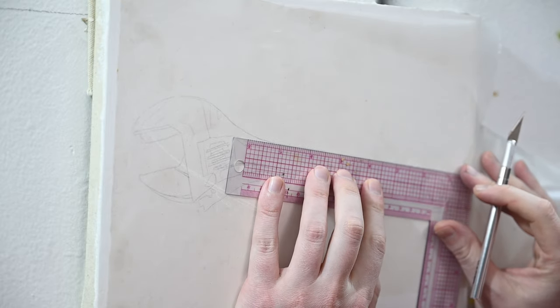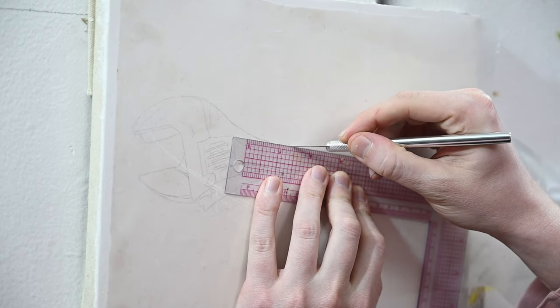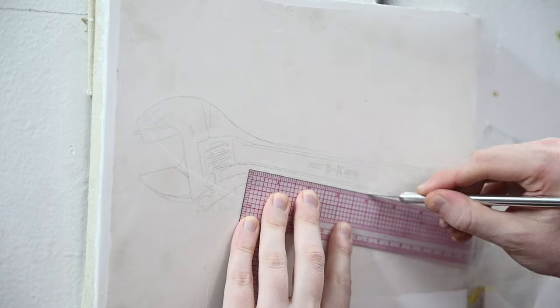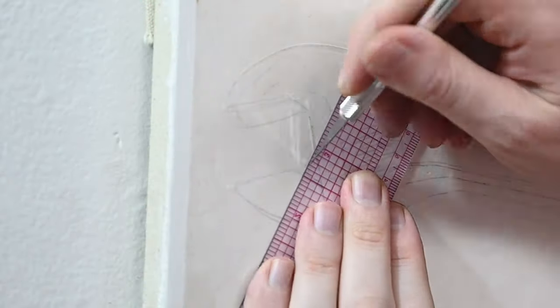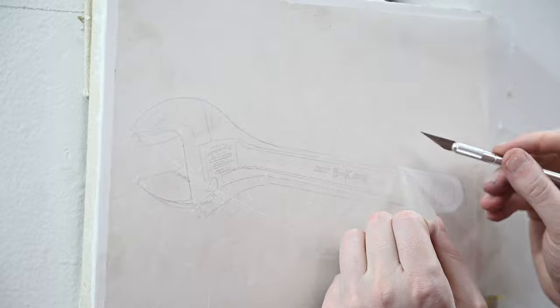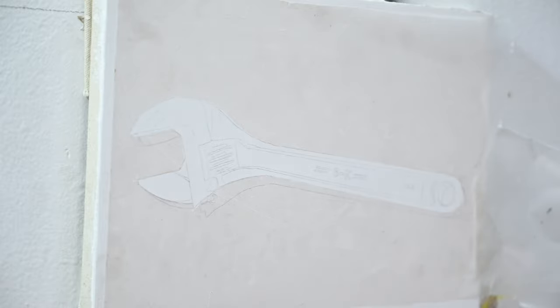I placed a piece of frisket film over my drawing and I'm going to cut out the outlines of this wrench. Just like drawing a straight line, if I want to cut a straight line, I'm going to use a ruler. I'm using an exacto blade with a small amount of pressure — you really don't need much to cut through frisket film. I'm working slowly around the outline on gessoed canvas, which is forgiving — even if I apply too much pressure, I never have to worry about cutting through the canvas because the gesso is pretty thick. Once cut out, I remove the center in a single piece and save it for later — we'll be using it when we paint in the cast shadow.